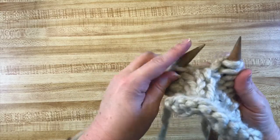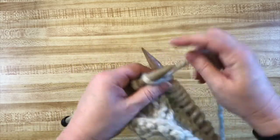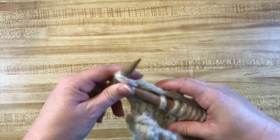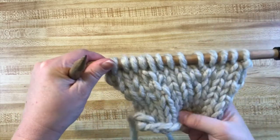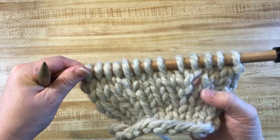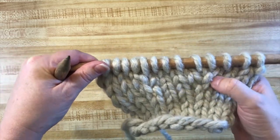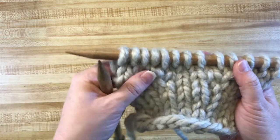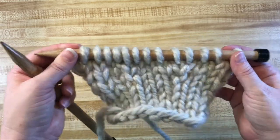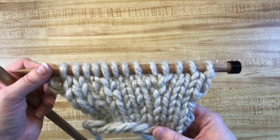I'm going to finish my row. Now if I look at this, there's a little hole maybe — not as big as it could be if we had knit it the other direction. We've got a stitch that comes out of nowhere right here, and a stitch that comes out of nowhere right here. It'll show up more if I purl the next row, but we've probably made this video already long enough.